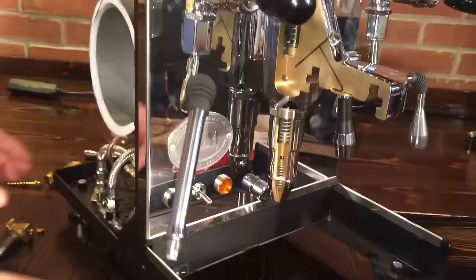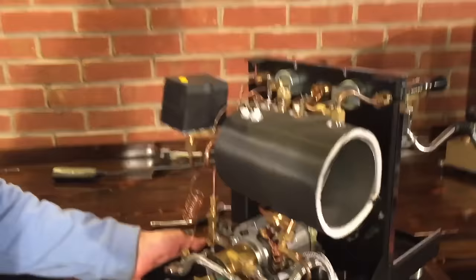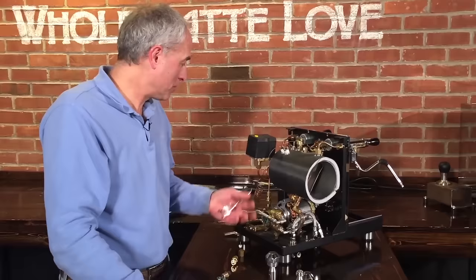I think that covers pretty much everything. It seems like such a simple thing to put hot water over some coffee under pressure, but it really takes a little bit of thought. This E61 has been around for a long time and does a fantastic job. They're not that hard to service either — just a few pieces. I hope that helps you and solves some mysteries. I'm Todd with Whole Latte Love and it's Mark — thanks for watching.